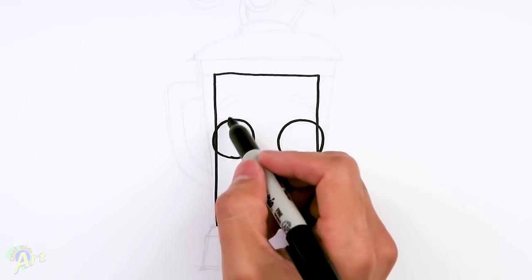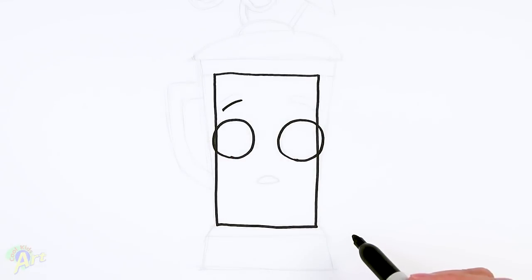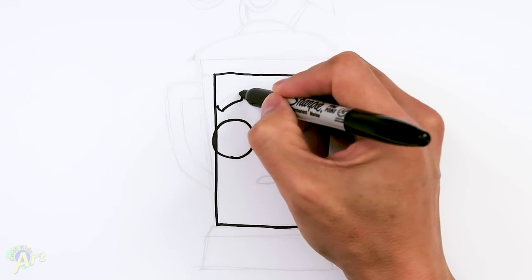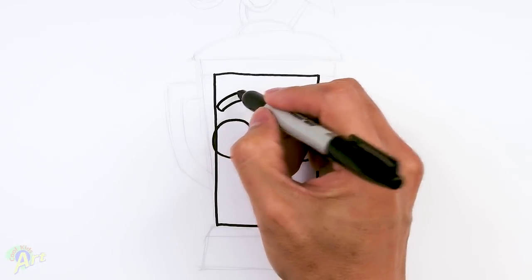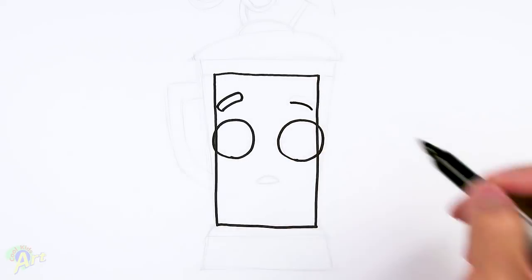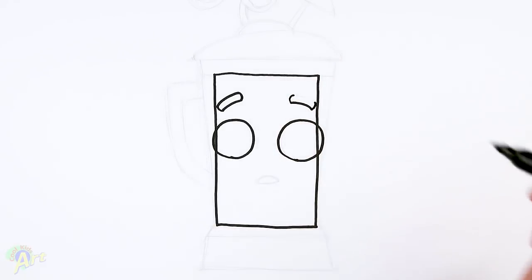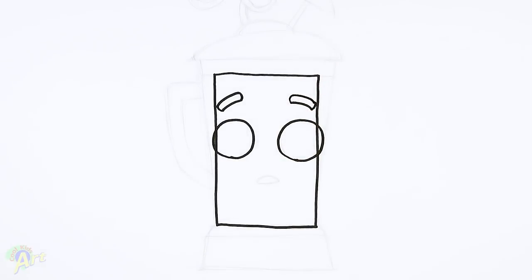From there we're going to draw in his eyebrow. Just come up here, draw one little curve first, and then we're going to give it some thickness — draw like a little bracket going up, and close it off with the same curve. And let's draw on the other side — bracket, and the same thing, just close it off.